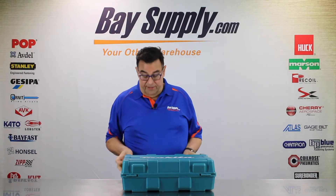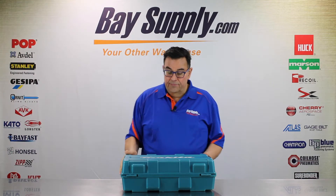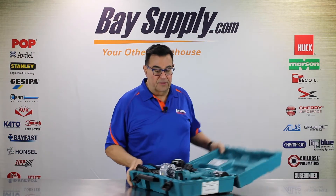Got a durable plastic carrying case here. Makita quality. Here's what the kit looks like.